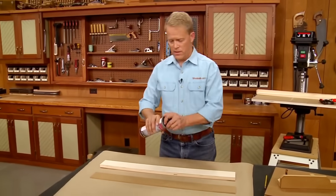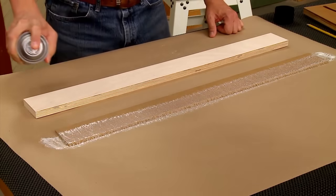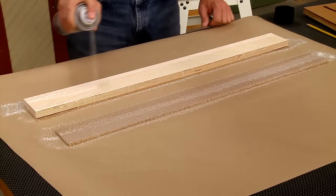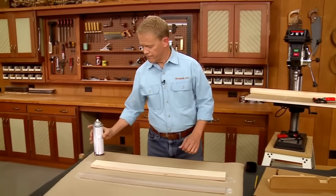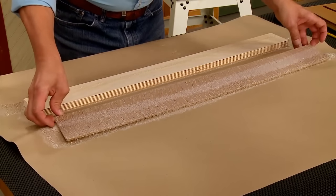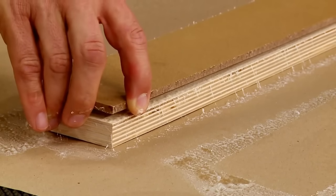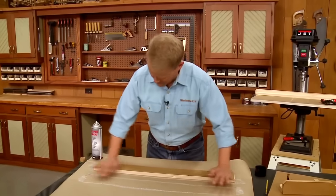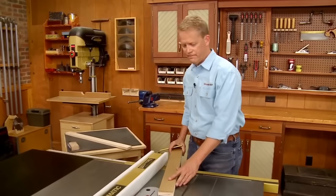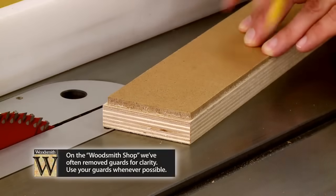I'm going to borrow from Don by using the same spray adhesive to simplify the glue-up process. Just like before, I'll spray a nice even layer on both pieces, give it a second to dry, and then attach the two pieces. The key is to center the hardboard over the plywood as I press the two parts together. All that's left at this point is to head to the table saw and cut the fence to final size.